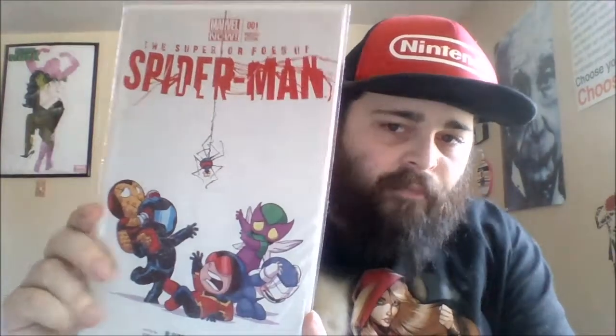Then we have the Superior Foes of Spider-Man Scotty Young variant. This was actually one of my favorite Spider-Man series of all time. I'm a huge Nick Spencer fan — I'm really enjoying his Ant-Man run right now. Then this is the only one I think I paid an odd amount for: the Superior Spider-Man number one Scotty Young. My shop always wanted like 10 bucks for it, and I waited and waited and it sat there, and finally they were just trying to get rid of it and I got it for two or three bucks.